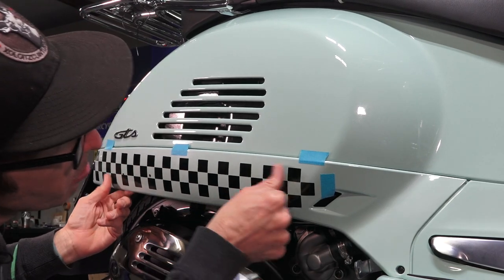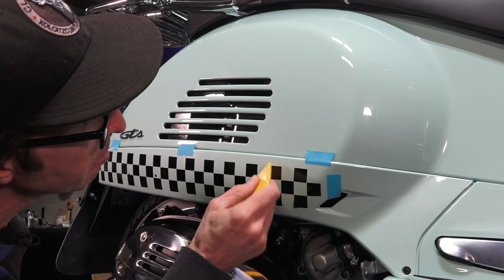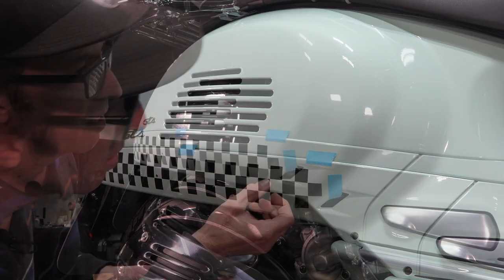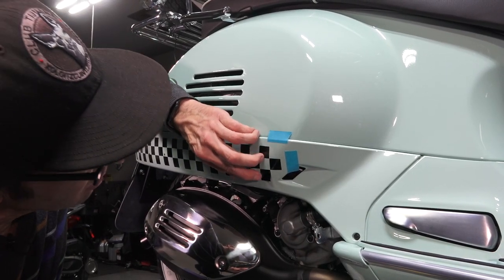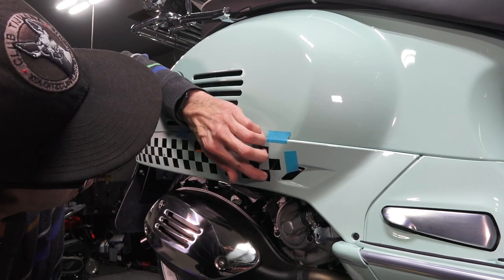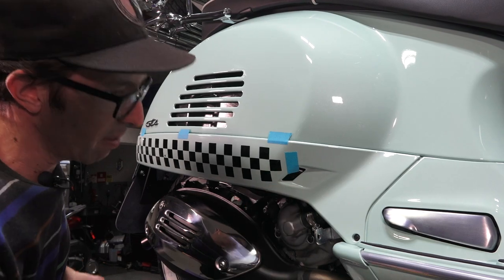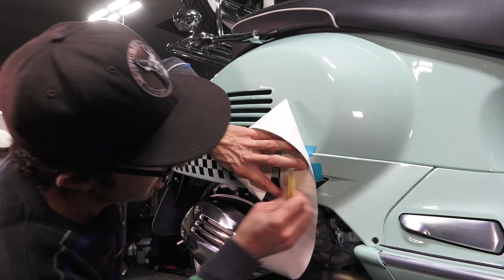At this point you can start pulling the backing away once it's fully burnished down. Look them over and make sure there are no bubbles. For any small bubbles, just work them out of each individual die-cut vinyl. For a difficult one going around a curve, use your fingernail to walk it around the curve. You can always use the backing paper to give it a final burnishing pass.